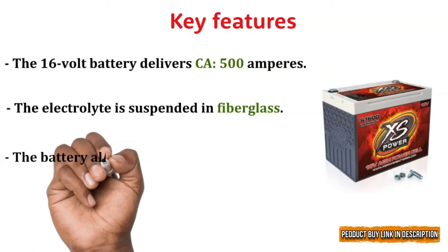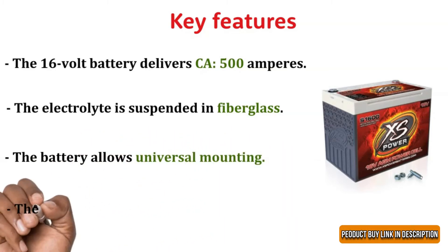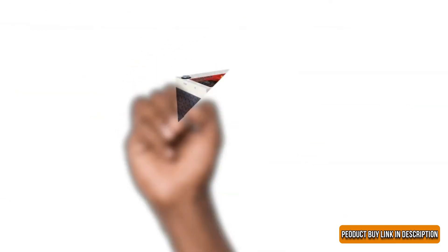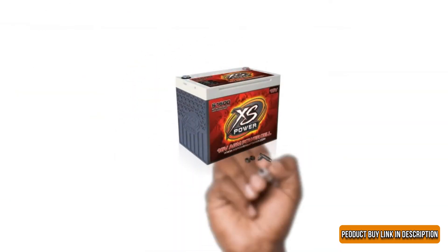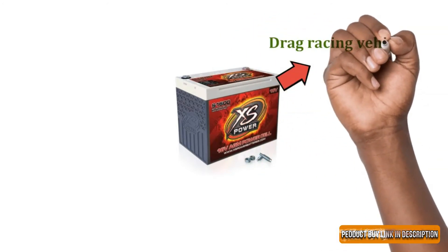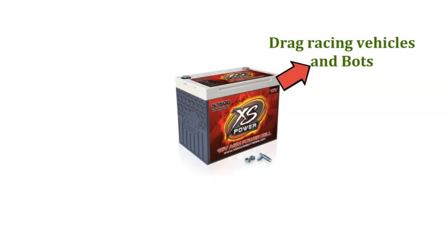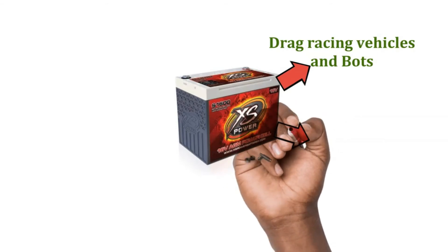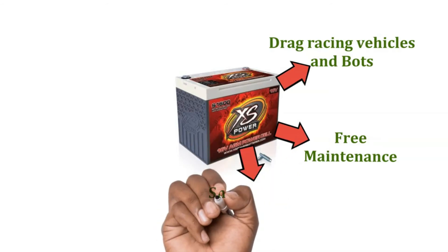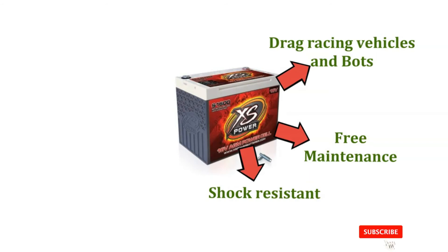The electrolyte is suspended in fiberglass. The battery allows universal mounting. The design is spillproof and sealed. The Excess Power S1600 battery is perfectly designed for all kinds of drag racing vehicles. It is also perfect for usage in boats. The battery is free of maintenance and does not require regular checkups. The ABS reinforced plastic makes the product shock resistant and resistant to vibrations.